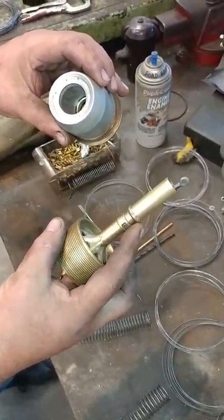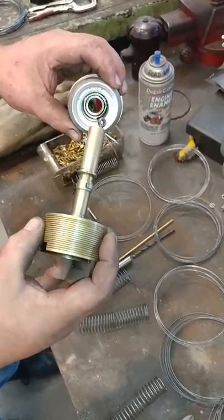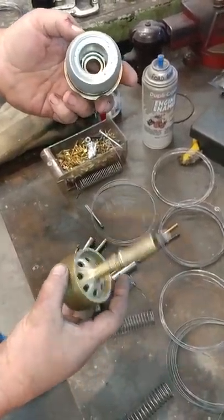If that's the case, the barrel here needs to be modified in order to handle the spring. And that's something that we can do here at the Vintage Garage.